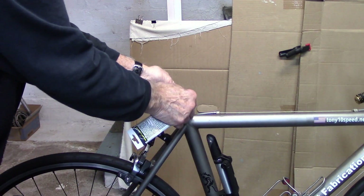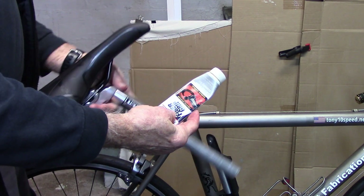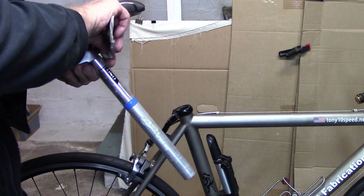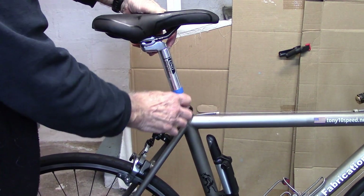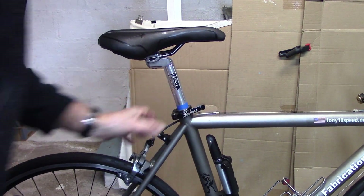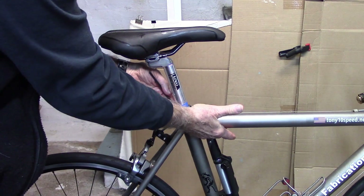For reassembly, put the clamp back on. I like to use either fiber grip, which is made for carbon fiber but you can use it on alloy and steel, or Park ASC anti-seize, which will prevent any slippage. Insert the post to where the tape is, make sure it's lined up with the top tube, and tighten the bolt with your hex key until it's nice and firm.